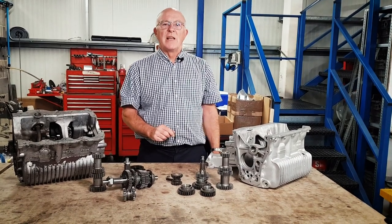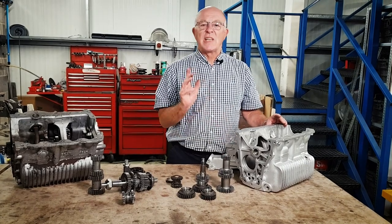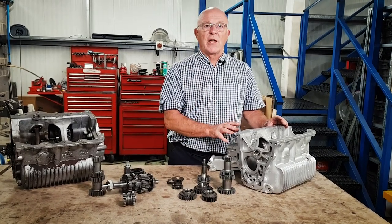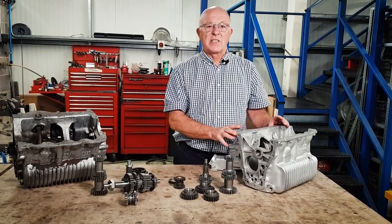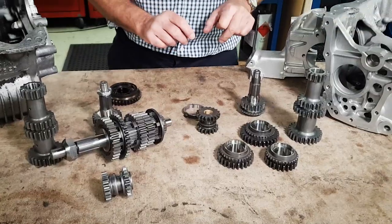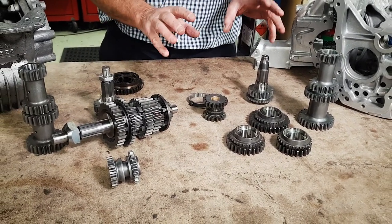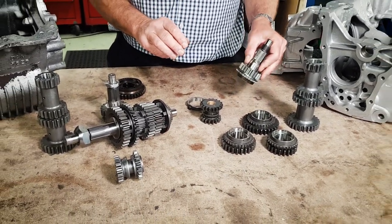Welcome back to Project 63. Today we're going to look at the gearbox casing that we're going to use in the car, along with the modifications we're going to do to the gearbox casing and transmission parts - both dog box and synchromesh. We've got both types of gearbox here and we're going to show you the difference.